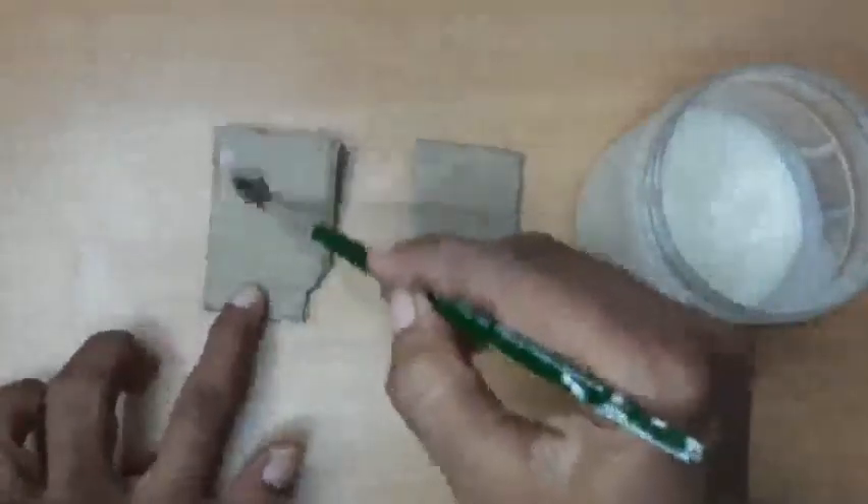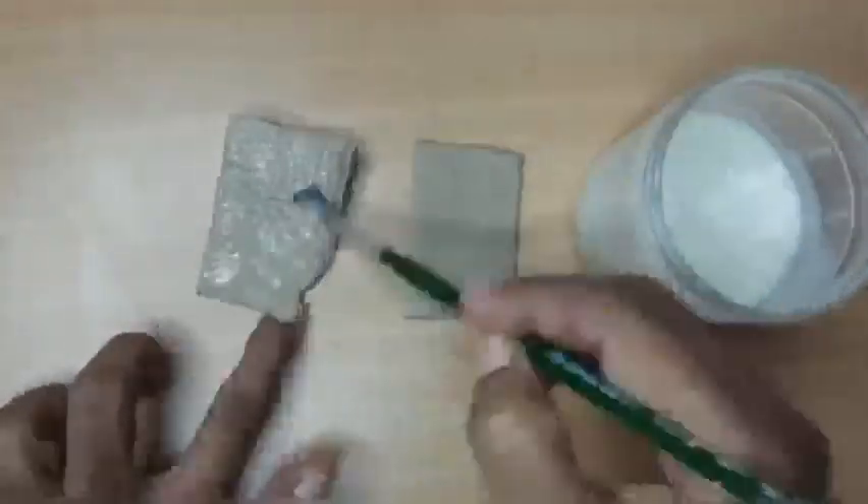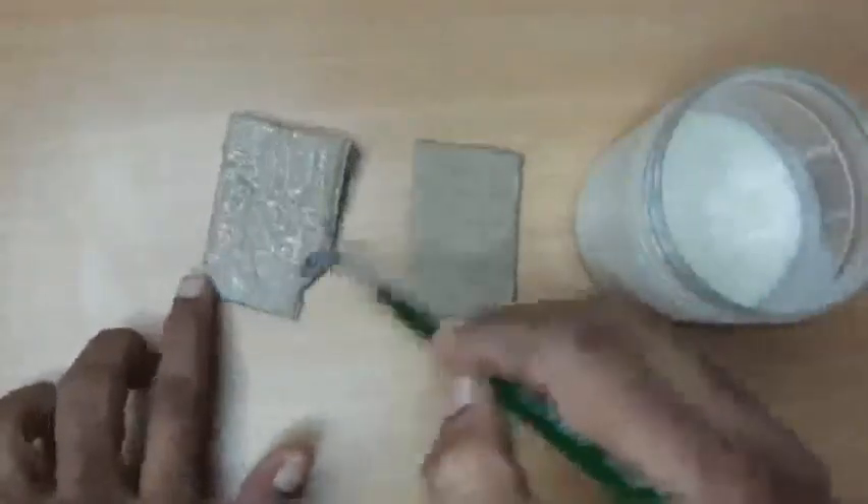Now I will show how the glue works upon cardboard, decorative stones, and papers. You can use this glue for all craft works also.